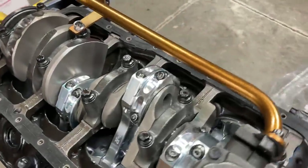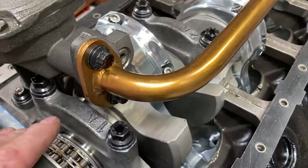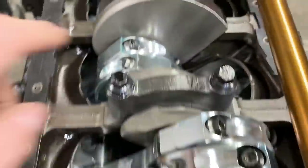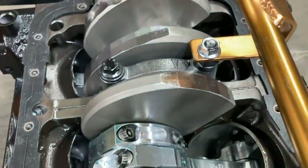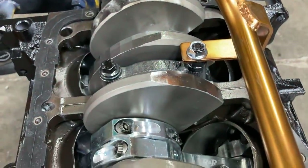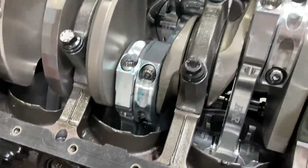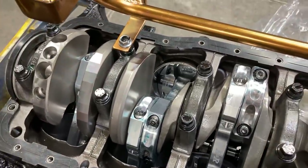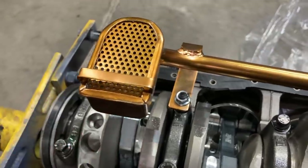We're moving right along. Got our Mylodon oil pump pickup bolted on. I did have to elongate the notch for this to slide down easily. We've got Loctite on that nut and on our pickup nuts. I just checked the pan-to-pickup clearance and we have three-sixteenths to a quarter inch, which is in the right spot.